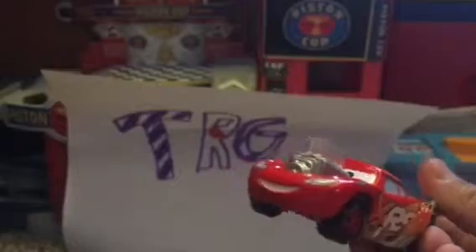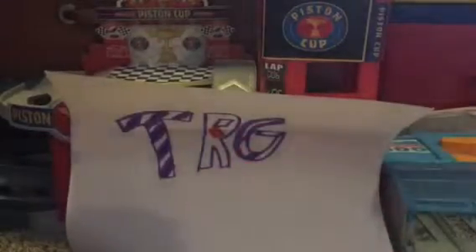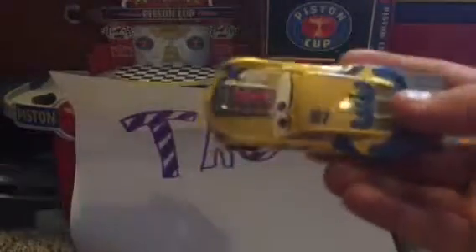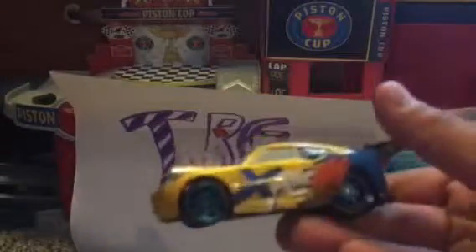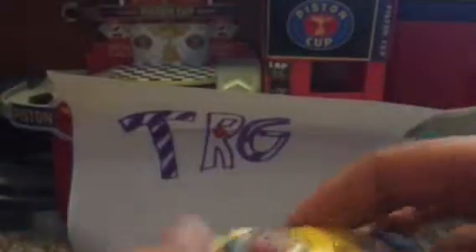Lightning McQueen has a more happy expression. Then for Cruz Ramirez — same dynamic design, blue and yellow, same as Lightning McQueen. She has the little fire pipes and an engine in the front which has red instead of yellow, and it still goes up and down like usual, with big tires in the back.